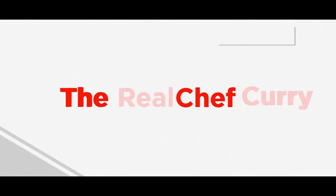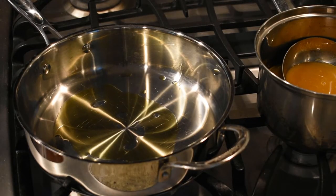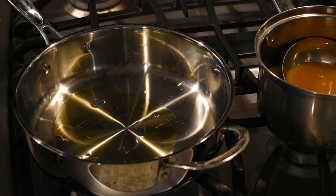Welcome back curry crew! Today we have a delicious and easy to make recipe. Without any further ado, let's jump into it — today we are making a garlic parmesan risotto.